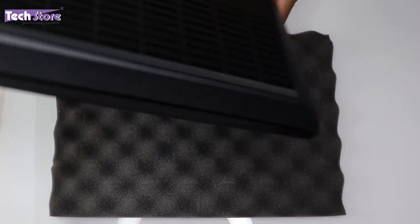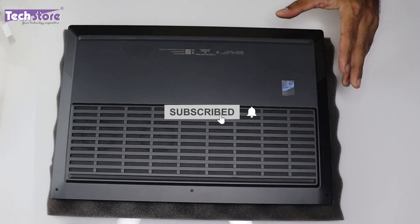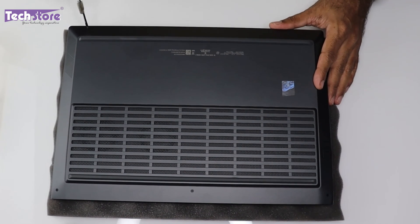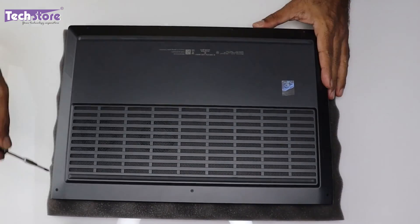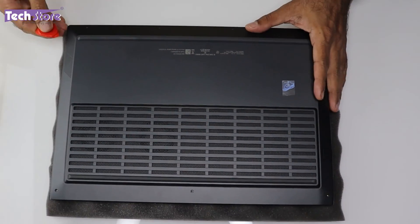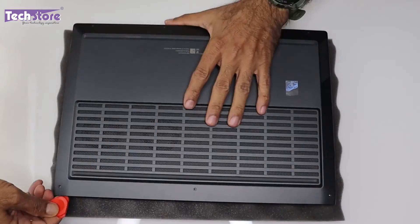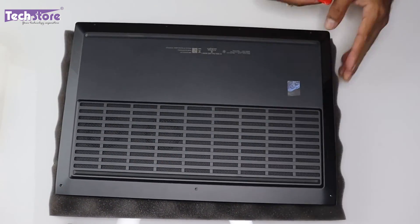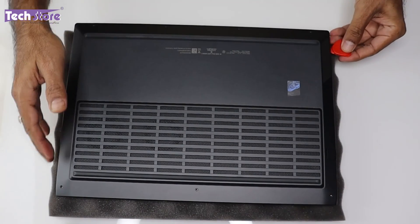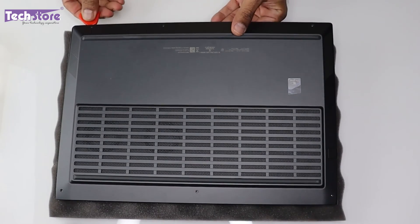Now let's dig into the laptop internals. First, flip the laptop over and you'll see screws that need to be removed. Take a star screwdriver and remove them, then use a triangular pry tool to work around the sides — there will be a crackling sound, don't worry. Once the majority is loose, you can use your fingers to pull the cover off.